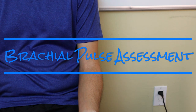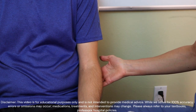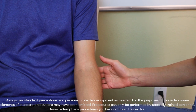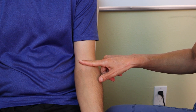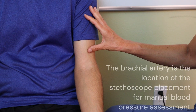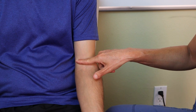In this video we are going to assess the patient's brachial artery, which sits right above the elbow crease. Students sometimes have a little trouble finding it, but it's a very important landmark because it's also where we set up our manual or automatic blood pressure cuff — the brachial artery is what we actually measure in the blood pressure.